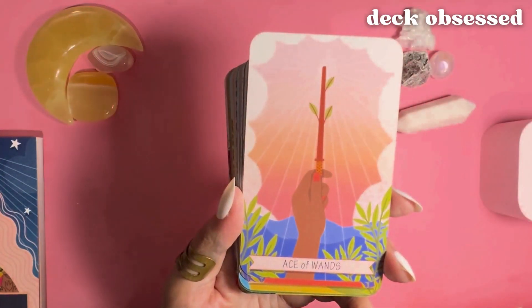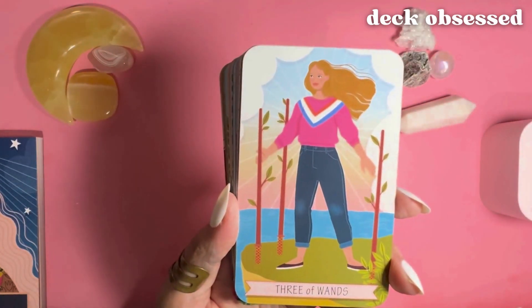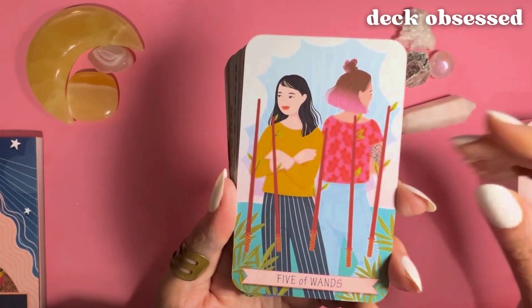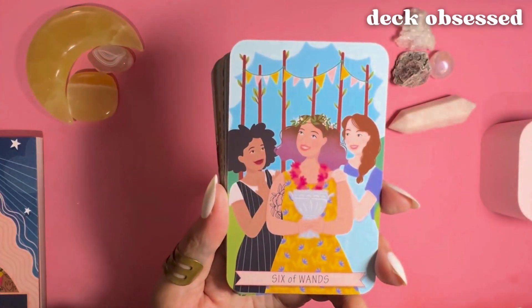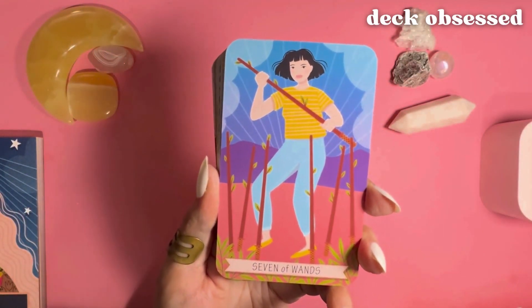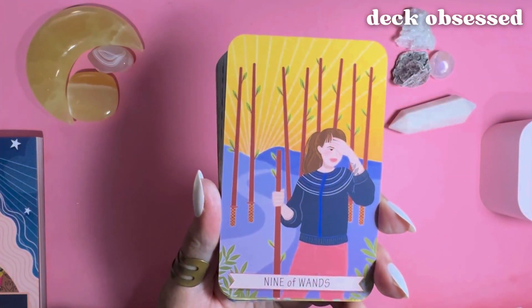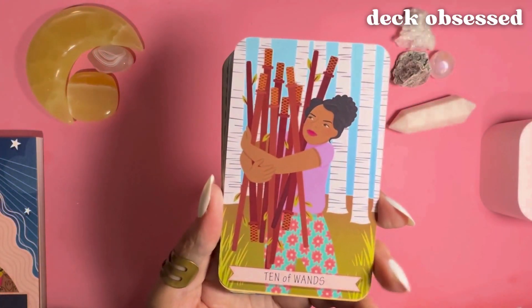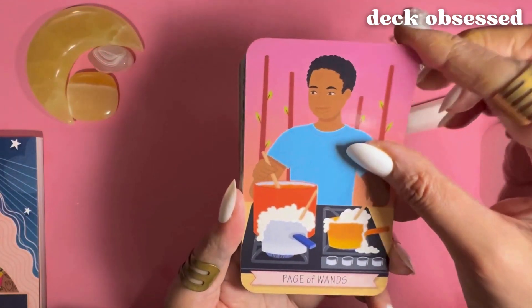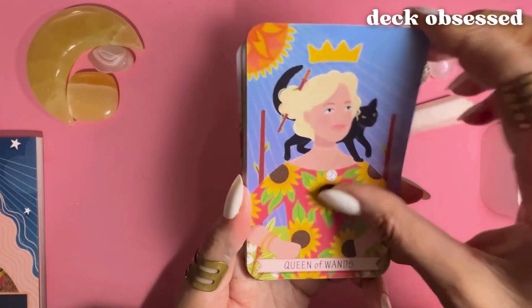And now we're in the Wands suit: Ace of Wands, Two of Wands, Three, Four, and now the court cards — Page of Wands, Knight, Queen, and King.